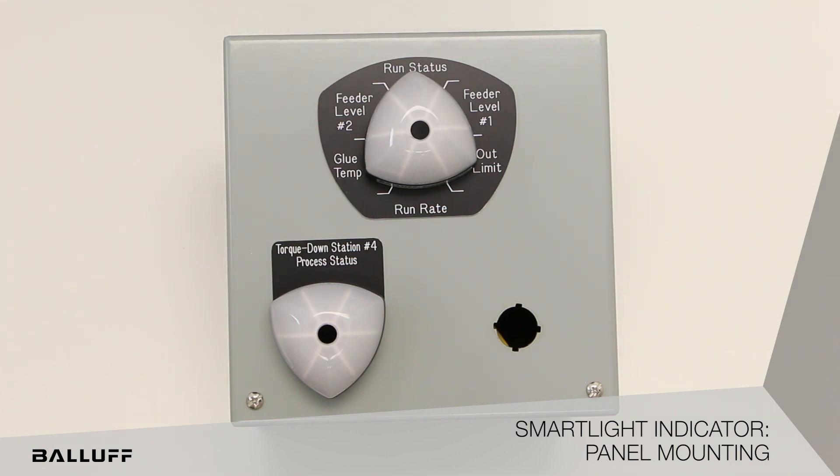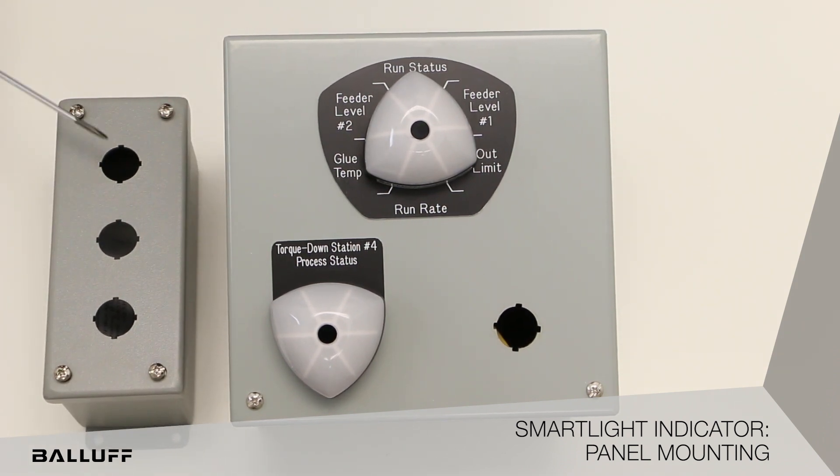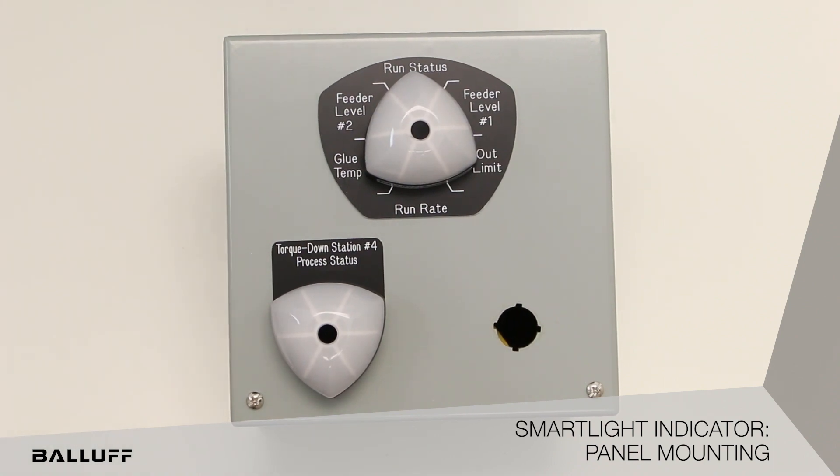So what we do with these legend plates — they are custom legend plates. If you would see a typical housing, you would see these housings. This is a typical store-bought, off-the-shelf enclosure. You can see typically they're two close together, so what we need to do here is we need to do our own holes. And here you can see a standard hole.